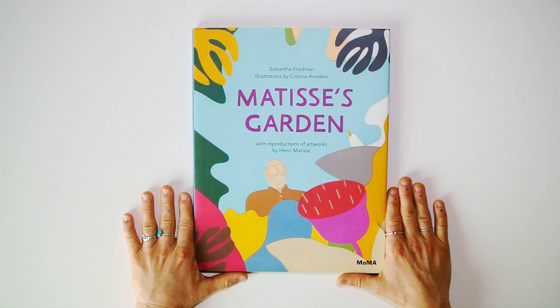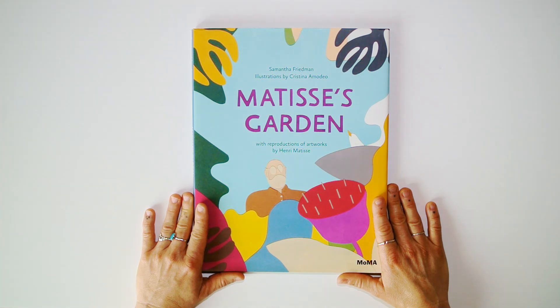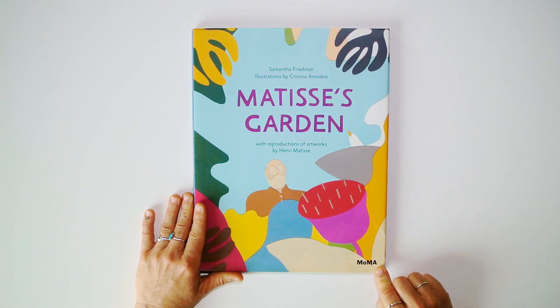Hey everyone, welcome back! Today I'm going to be reading you a book about a great artist — 'Matisse's Garden' — artworks by Henri Matisse. This book has been written by Samantha Friedman and illustrations are by Christina Amodeo, MoMA edition.